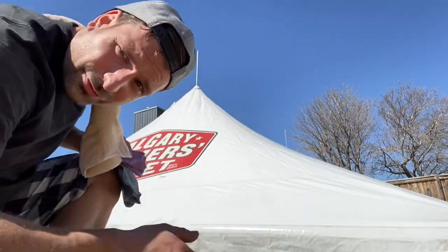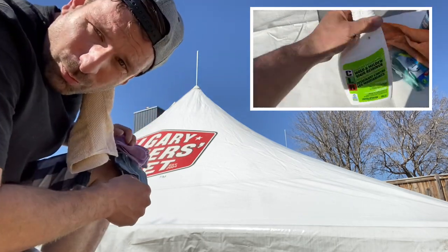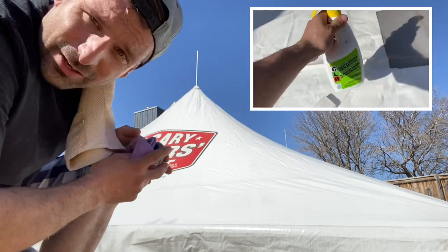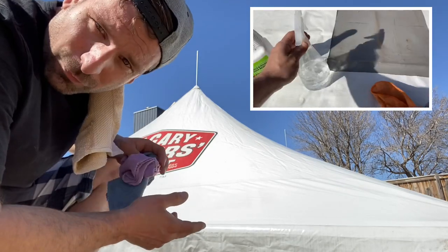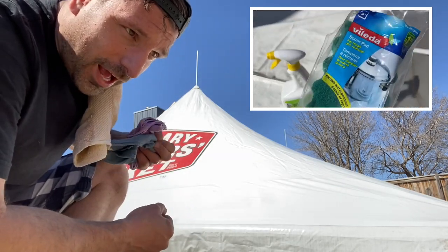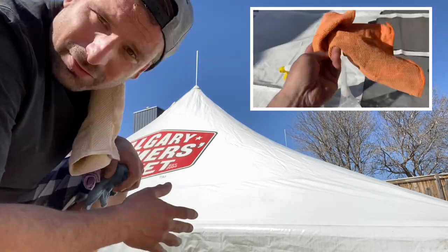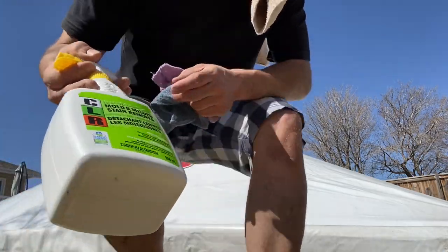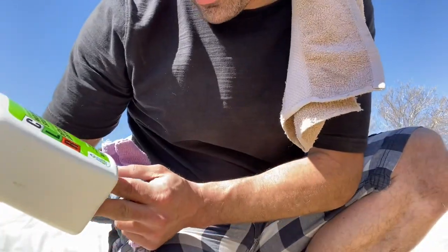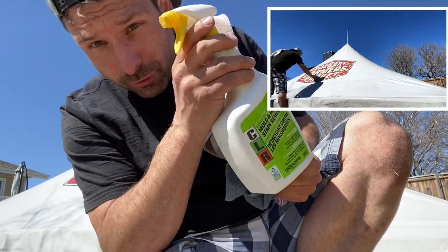We're going to start the same way we did in the tent wall video, with the mildew remover. We're using that instead of the SEM soap because I couldn't get any in time. The mildew remover is a nice way to remove all the oils and everything out of the tent as a pre-clean. This stuff is bleach-free with foaming action — it's biodegradable, so it's okay for the vinyl.